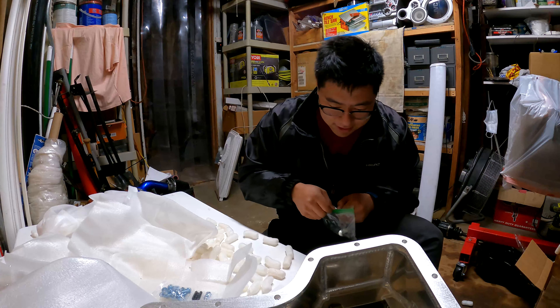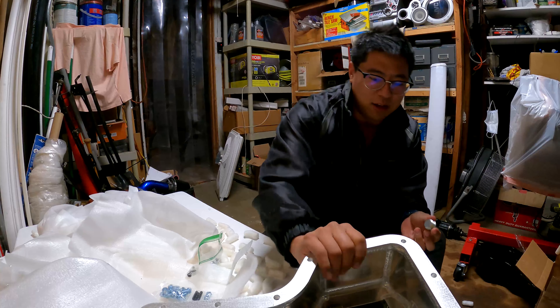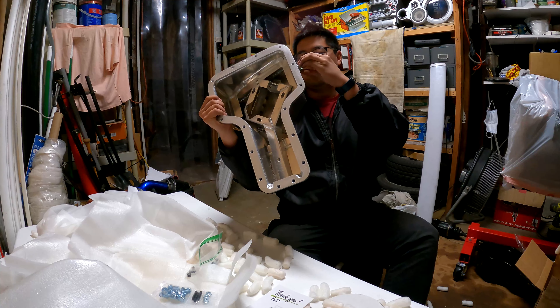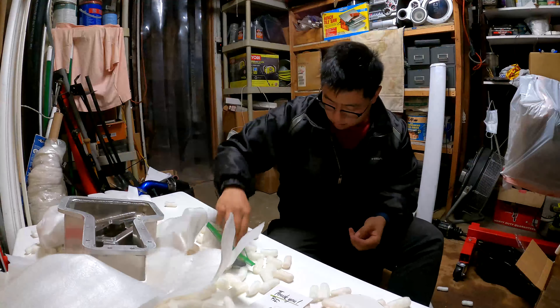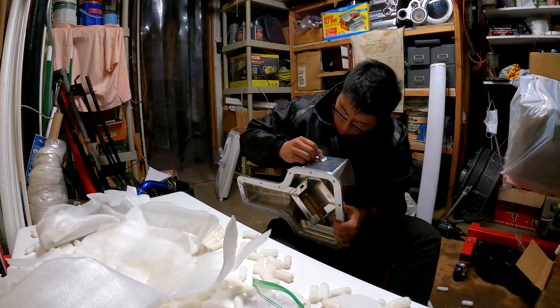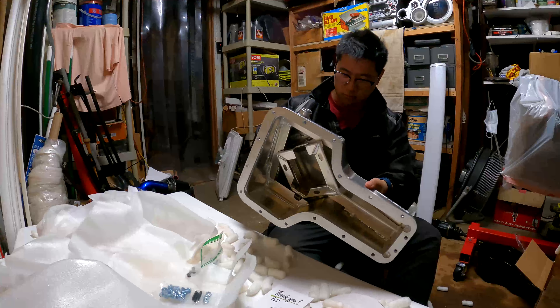Should I ever do that? Although I will not, so I'm gonna find a way to seal that off. Damn, look at this. I hope my oil changes just got easier.